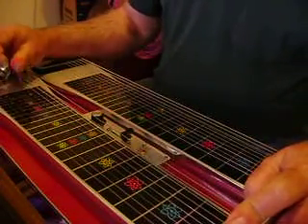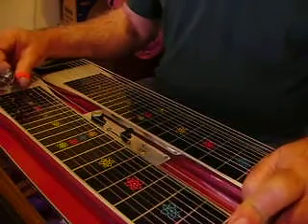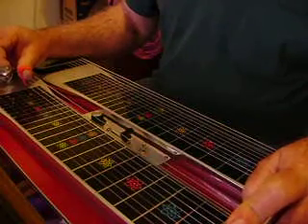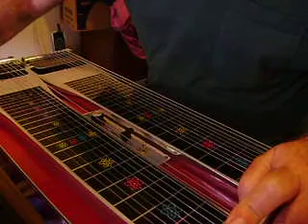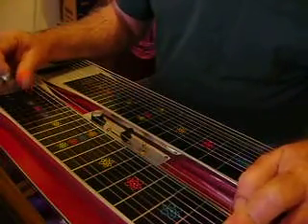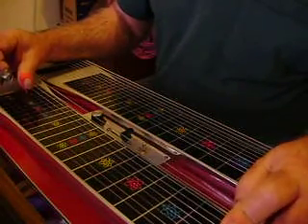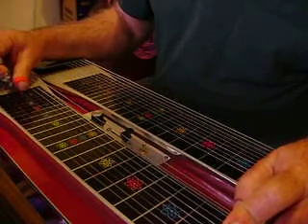That's the 5th string — lifting that bar off there, tilting it off more or less. And he's also going to be on strings 3, and also lifting that bar off there.